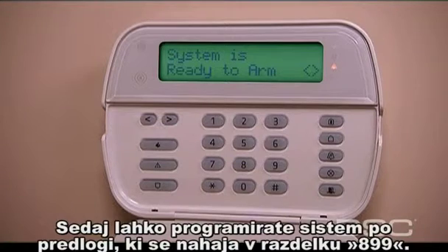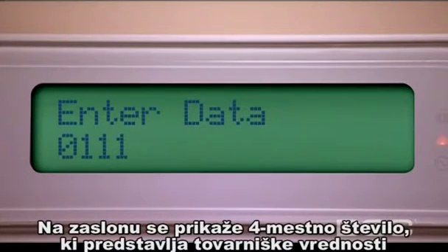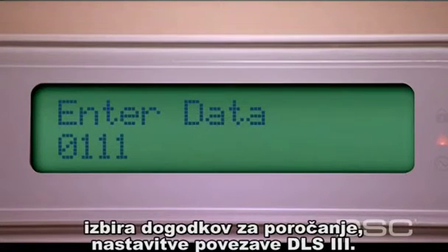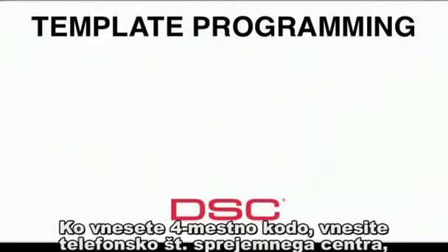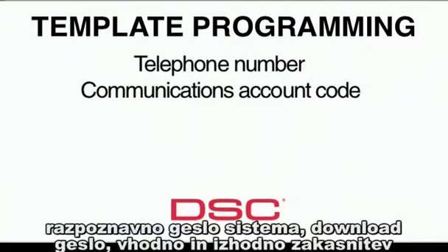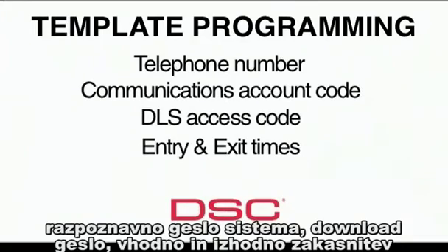Next, program the system for basic operation through template programming, performed within Section 899. A 4-digit code prompt exists for predefined zone definitions, reporting code format, communication call direction, reporting codes, and DLS setup. After entering the 4-digit code, enter the telephone number, communications account code, DLS access code, entry and exit times, followed by the installer's code.